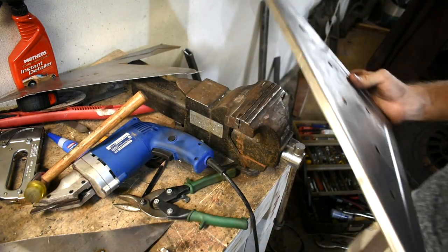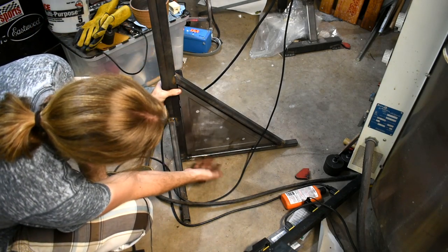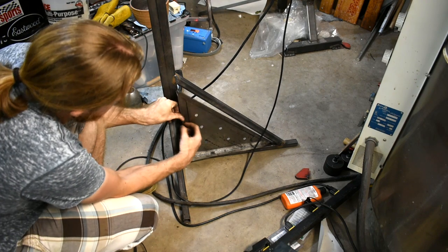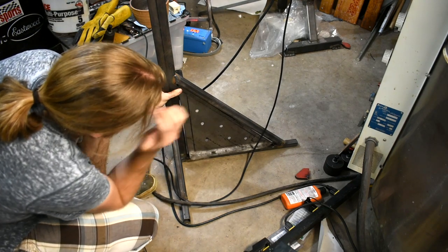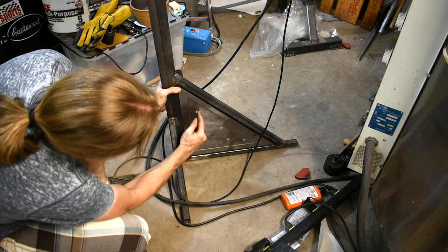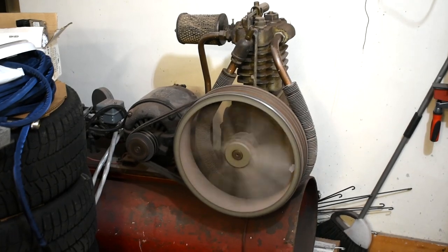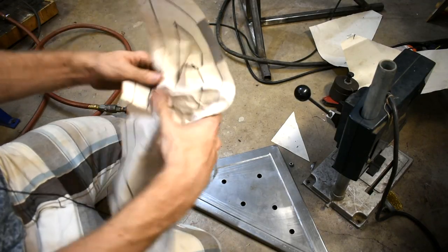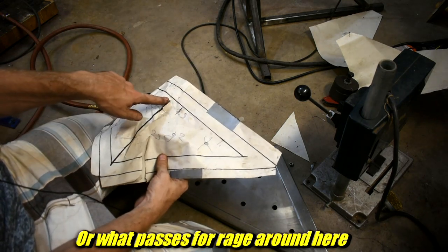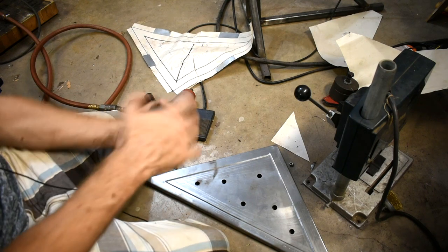Alright, test fit time. After all this struggle, this thing better fit or I'm going to have a major cry. Yeah, it kind of fits — it's a little too small. I wonder if I flip it around — it does not help. I'll just stick it in like that with a gap somewhere, whatever. I've got to punch these holes first though — fire up the air compressor. According to my pattern that I discarded in a fit of rage, it goes 2.5, 1.5, 1. Yeah, we'll go with that. Starting with the big one — 2.5.